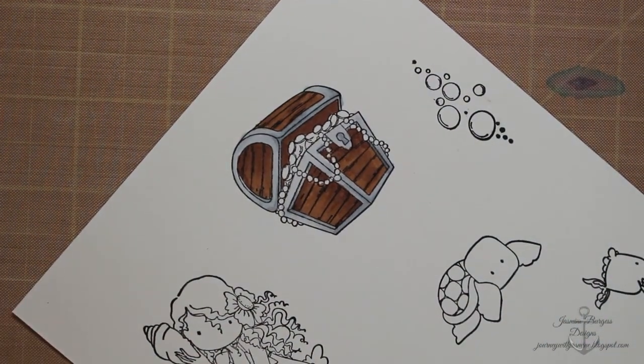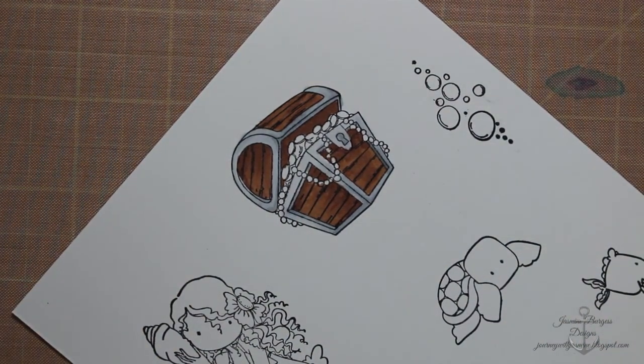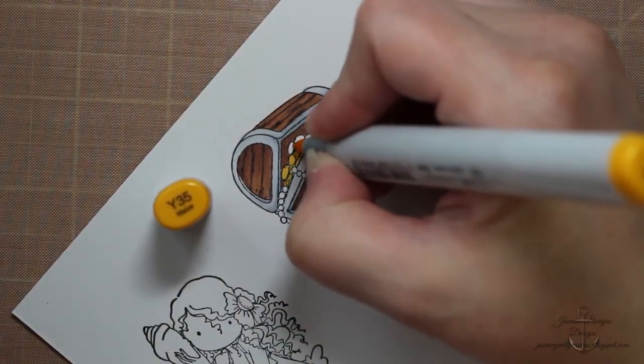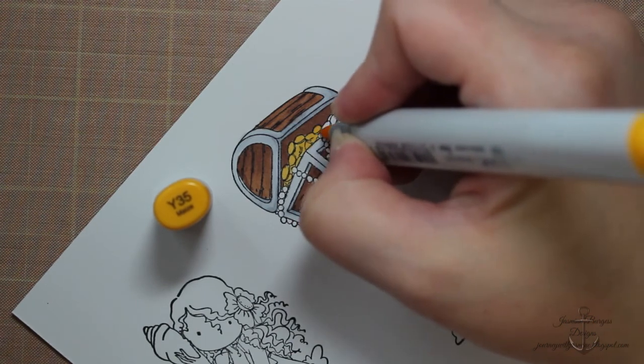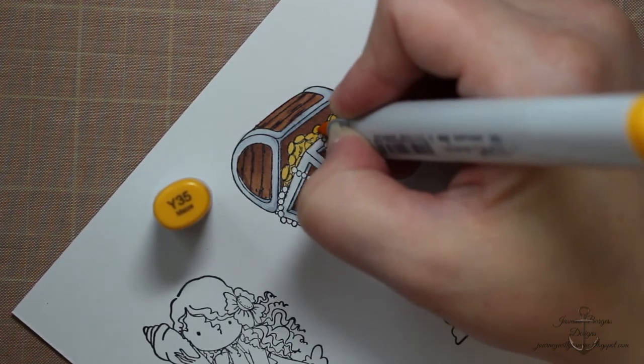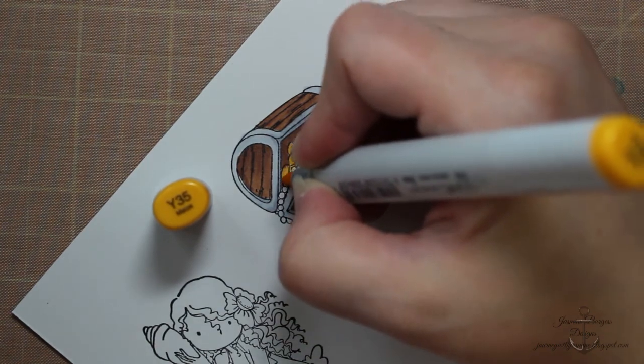You could even add, if you really wanted to go into detail on the chest, a little bit of brown or red-orangey tones to be kind of like rusty spots since this is underwater. But again, this is a small image, so I really didn't go into too much detail. I'm starting out with Y35 on the coins, and then for a darker tone I'll use Y17.